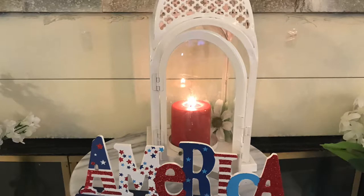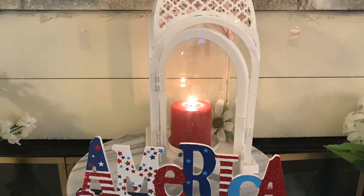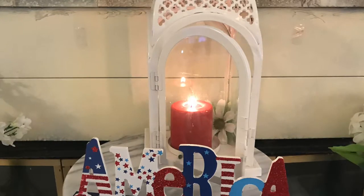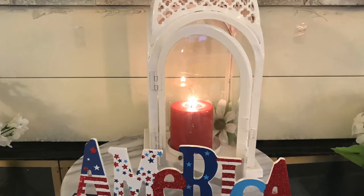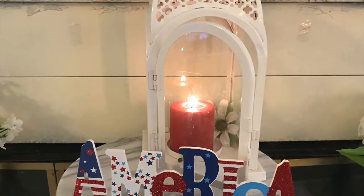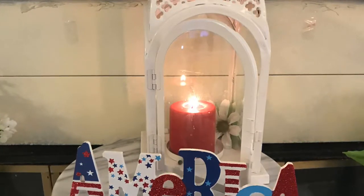Hi guys, welcome! This is the Summer Lantern Collab 2019 that I'm participating in today. This is hosted by Kenya from Kenya's Decor Corner, and what she has asked us to do is simply decorate your lanterns in any type of way that you'd like. So that's what I'm going to be doing — if you guys are ready, please keep watching.